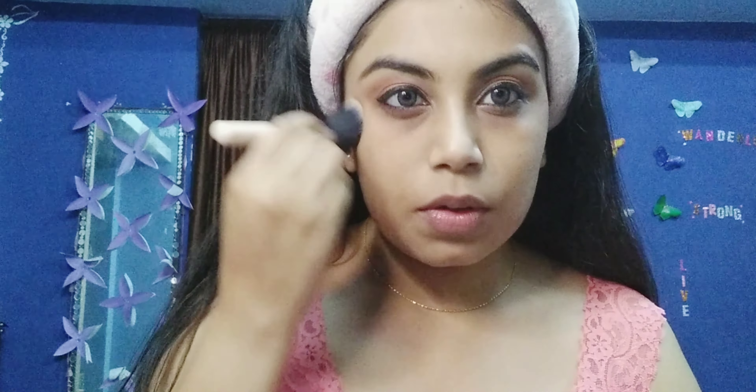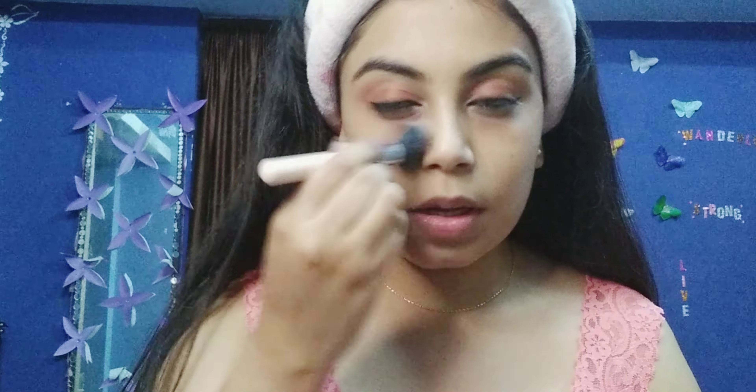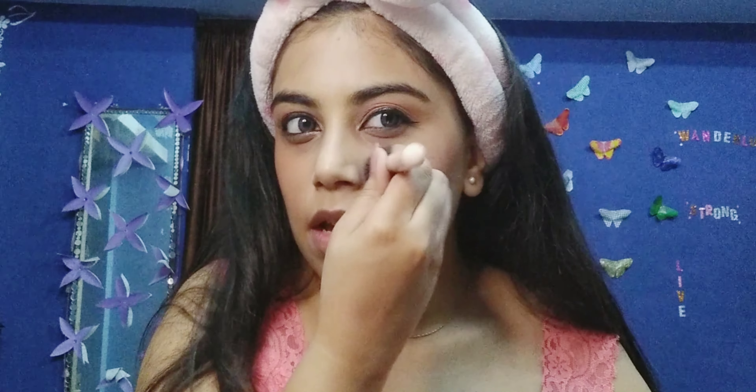I'm just applying this brown nude shade of a contour and just blending it in, applying equally on both sides — taking it a bit upwards. You can see the shimmer and the brown effect over my skin; it sticks nicely. These blushes work so well over my skin.